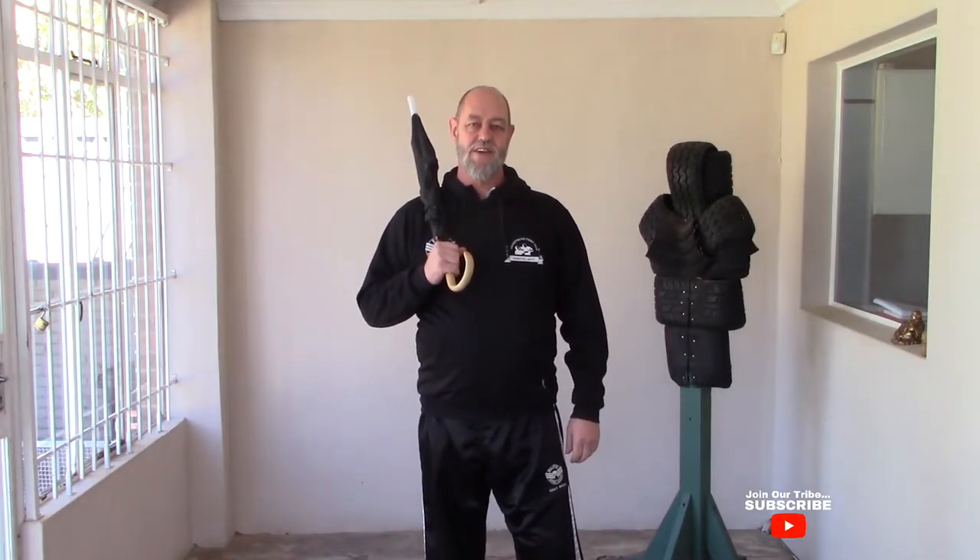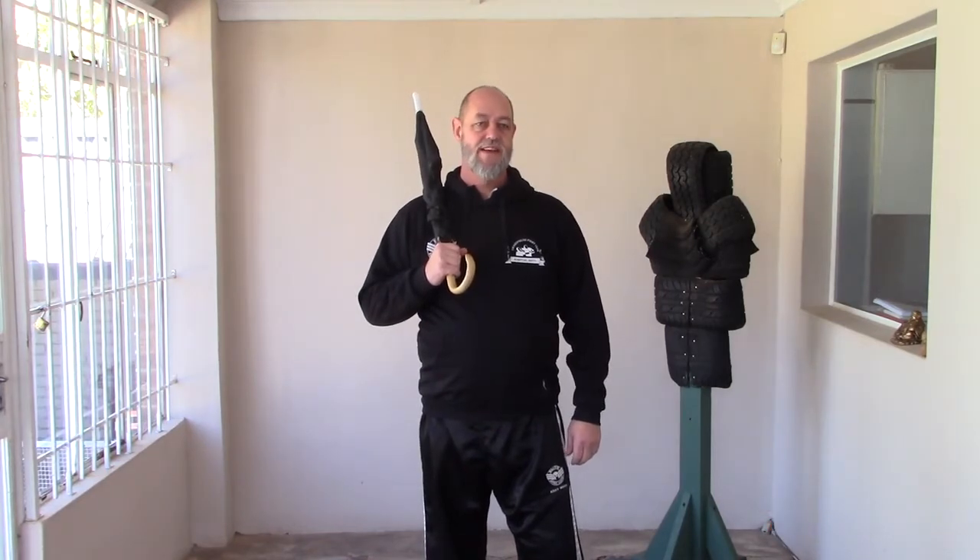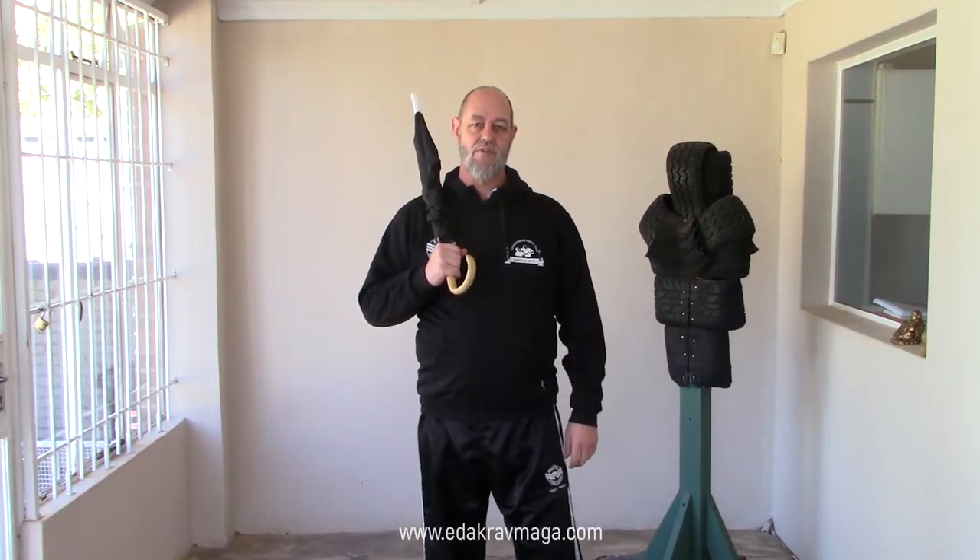Welcome everybody. In today's short video I'm going to share something with you that is very simple and very effective. You can learn this in about five or six minutes and it's a great foundation for using any kind of impact weapon.